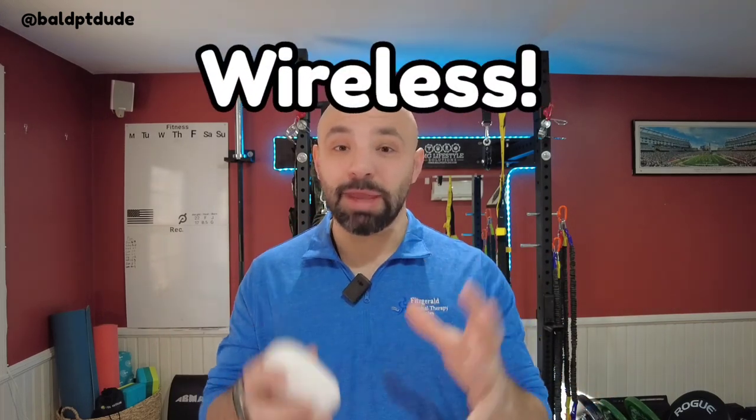Let's quickly cover what you get in the box. You get the whole unit, which holds the two devices and two pads, and then a USB-C charging cable. That's it — nice and simple. Not a lot of stuff to keep track of; there are no wires, no cables, no remotes.